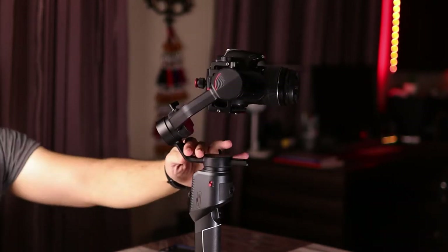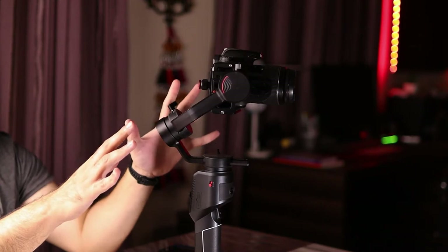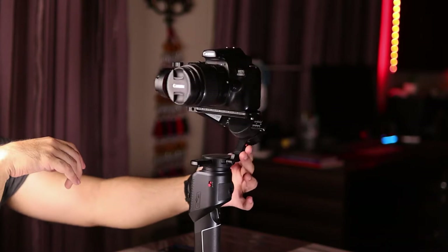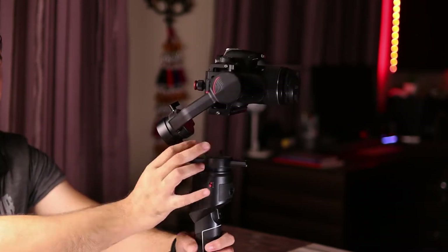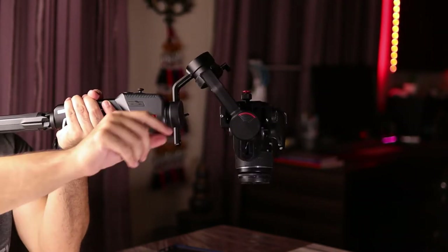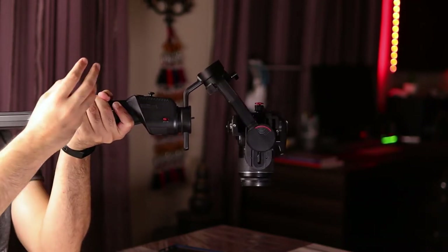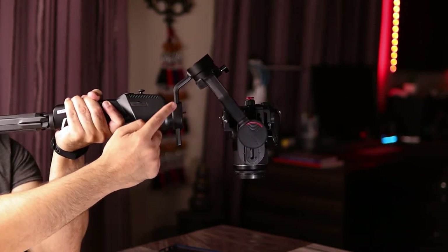I'm going to lock the tilt and roll axes in place — that's the best thing about Moza gimbals, you can lock each axis once balanced, which is very convenient. The last axis to balance is the pan axis, which is the left and right movement of the gimbal. The litmus test for the pan axis: hold the gimbal straight, point it vertically, then try to rotate the pan axis — if the gimbal automatically falls towards one side, the pan axis is not balanced and the camera is putting weight in one direction that the motors aren't handling.